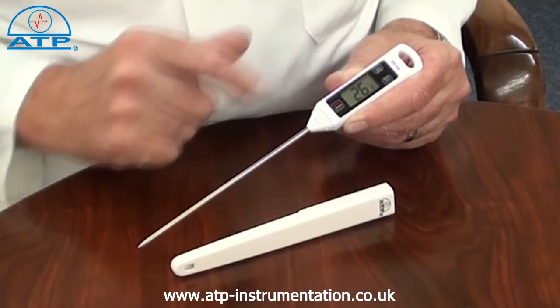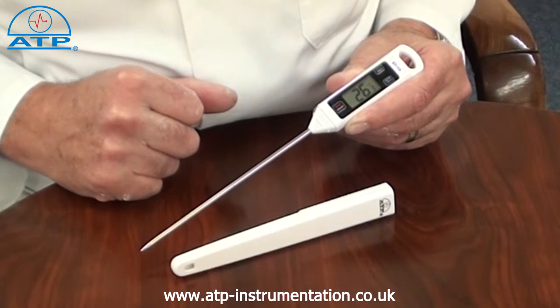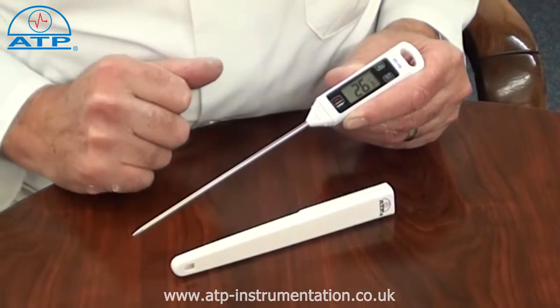The display and keypad has a sealed splash-proof membrane with three function buttons: on/off, degrees C or degrees F, and data hold.